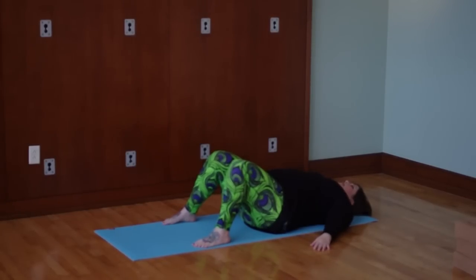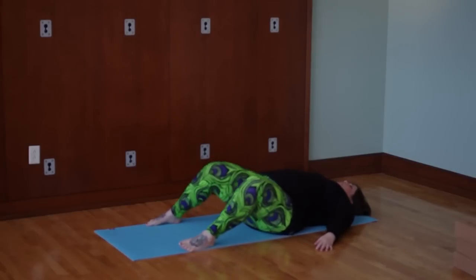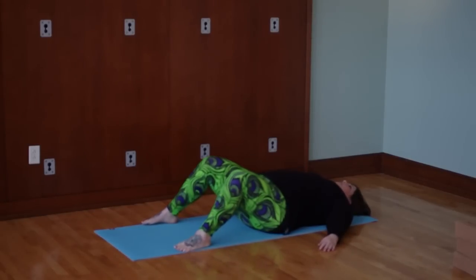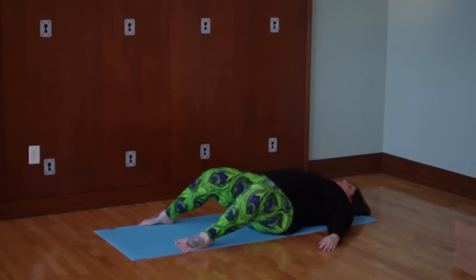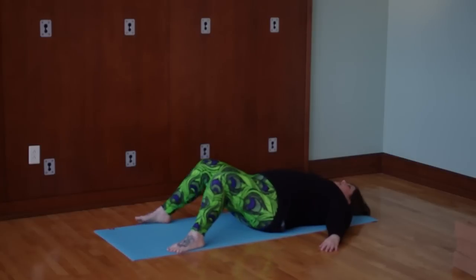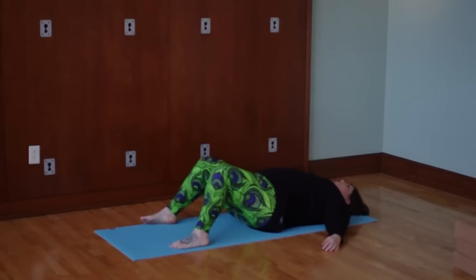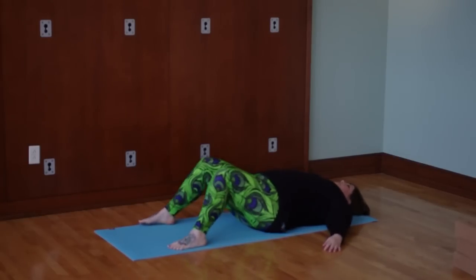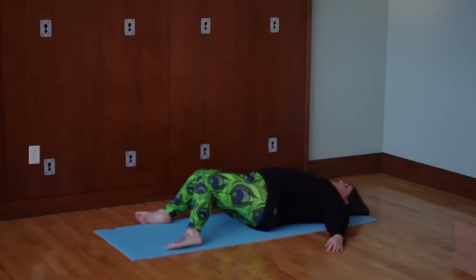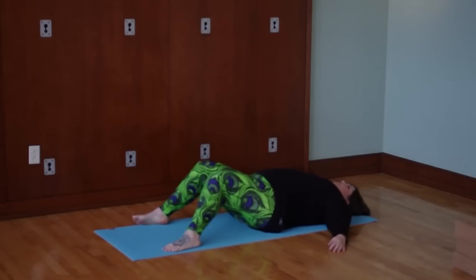I'm going to place my hands on the floor, widen my feet to almost the width of my mat, and crawl my feet a little bit away from my butt so I'm not too crunched up. We're going to start a windshield wiper motion with the legs — letting the knees drop down to one side, coming back up through center, letting them drop down to the other side, nice and slow. You can let the feet roll to the insides and outsides as needed. We're getting a little blood flow in the low back and starting to take the hips through their range of motion. If you'd like to sync up the breath with the movement, it's an inhale as you come up through center and an exhale as you go down to one side.